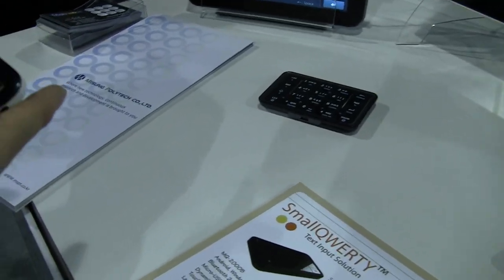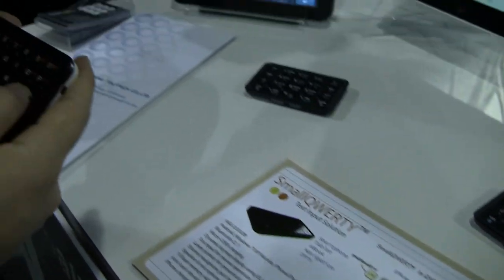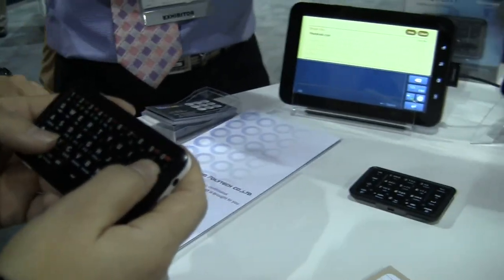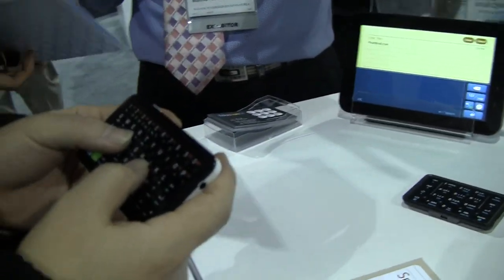It's Rob Jackson, I'm here at Fandroid.com, and we are at the Mobiance booth. They've got an awesome little device that works with the Samsung Galaxy Tab here, and here to explain it is a representative from the company.